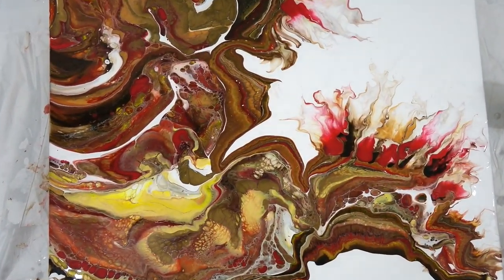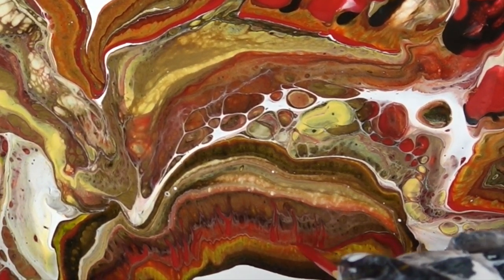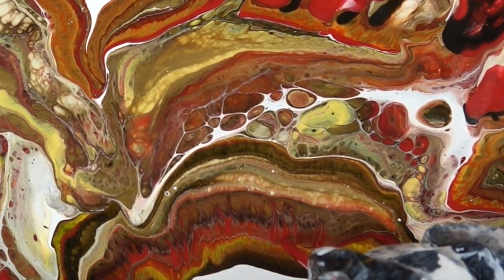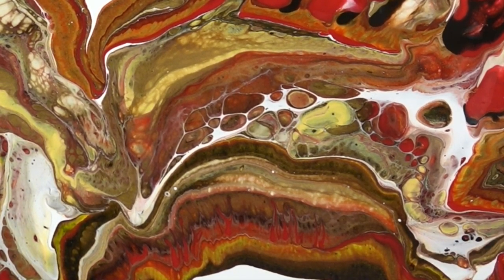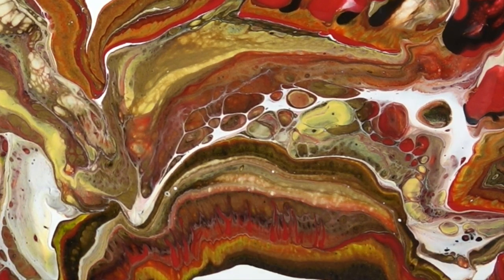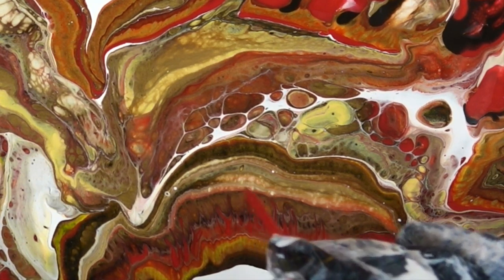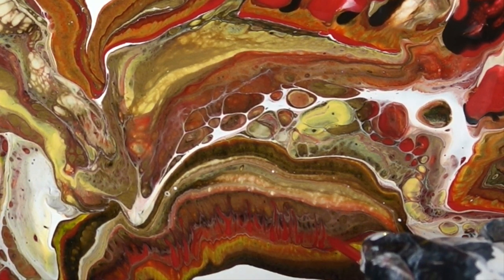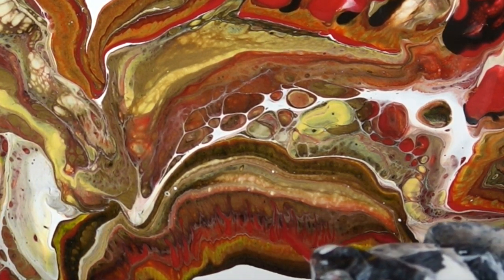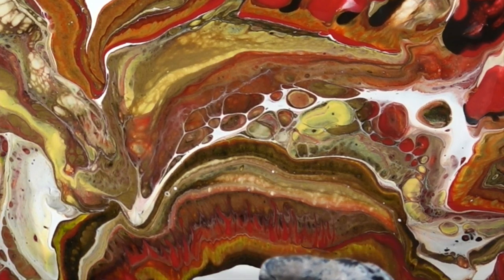I'm zooming in because I fiddled forever — I literally cut out about 45 to 55 minutes of video. I'm just taking little skewers and adding some beautiful little details, some fine work. And no one says you can't do this — this is how you create a lot of the little special effects in your paintings. As long as it looks natural, no one will even know.